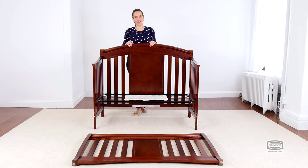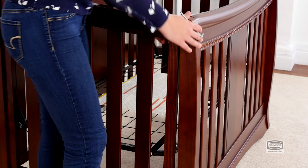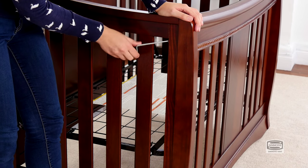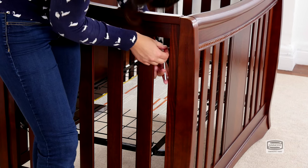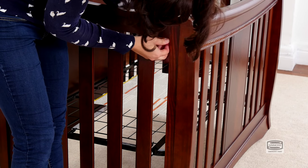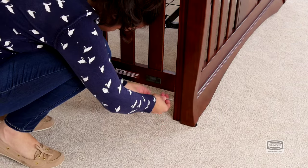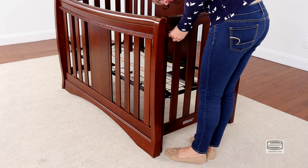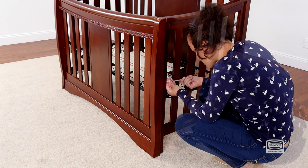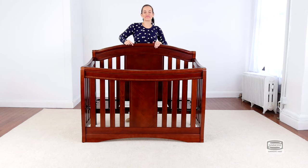The final step is to attach the front of the crib. For this you will need six 45 mm bolts and the provided allen wrench. The bolts will go in from the back. Use the short end of the allen wrench to tighten the bolt. And that's it.